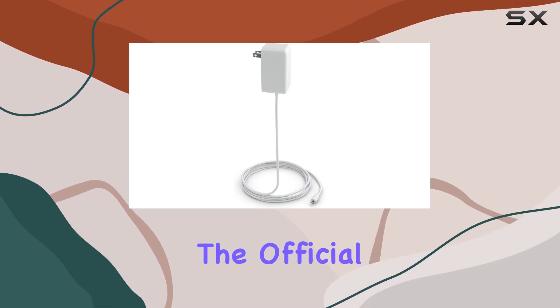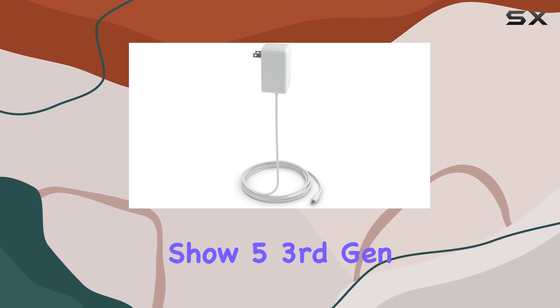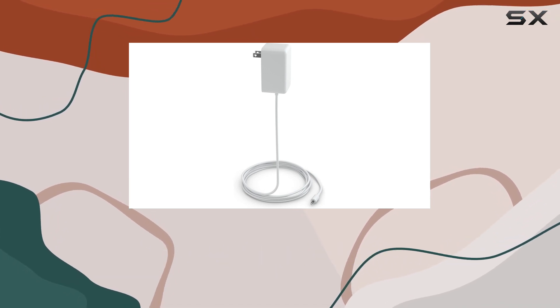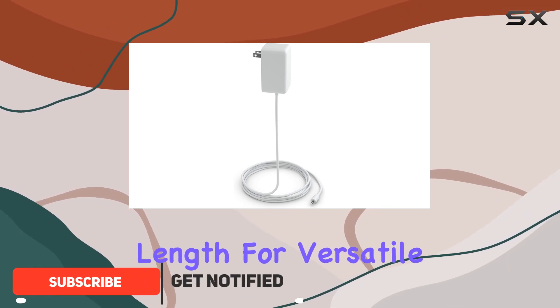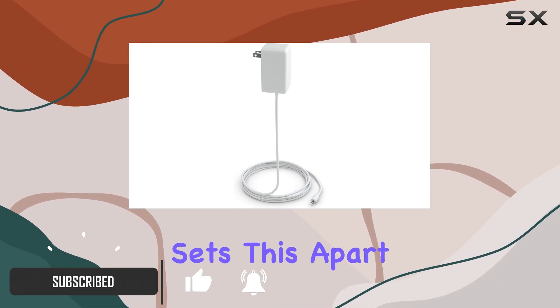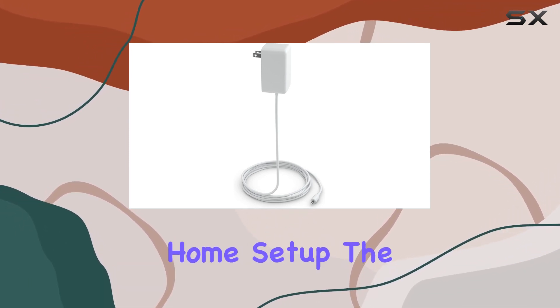Today, we're diving into the official Amazon 22W power adapter designed for the Echo Show 5 3rd Gen. The chalk-colored adapter comes with a generous 5-foot cord, providing ample length for versatile placement. What sets this apart is its UL listing, ensuring safety and reliability in your smart home setup.